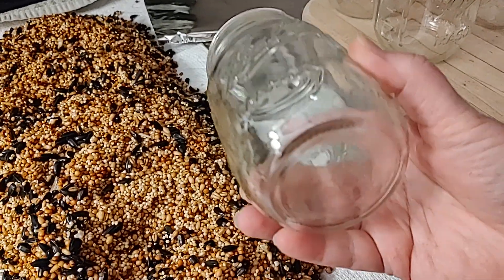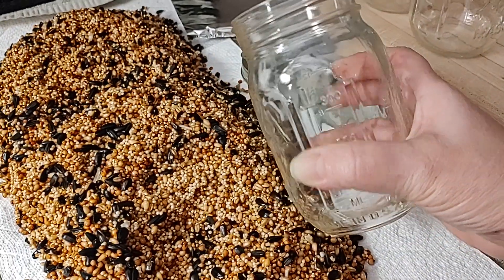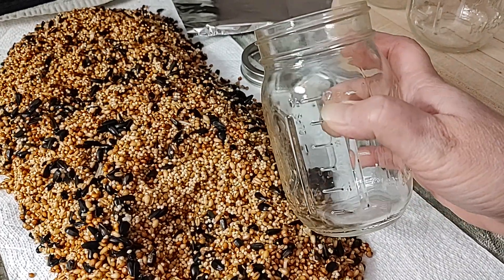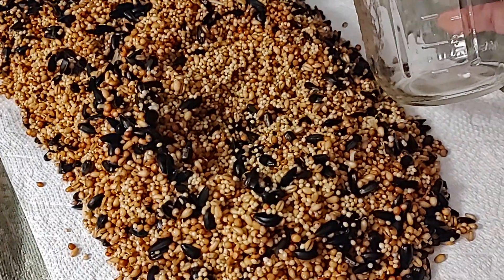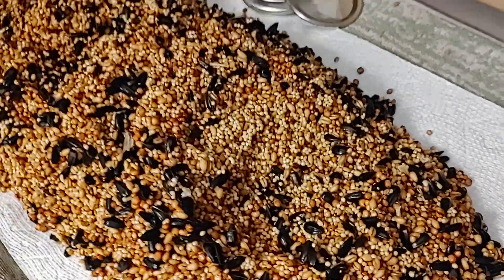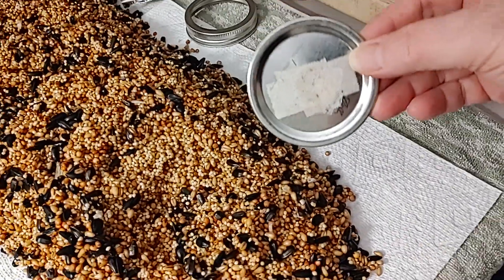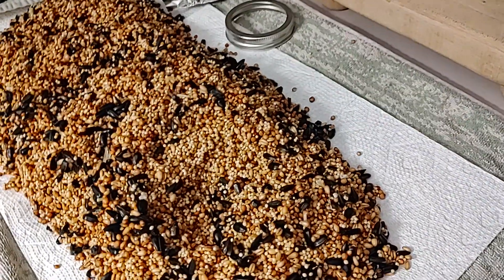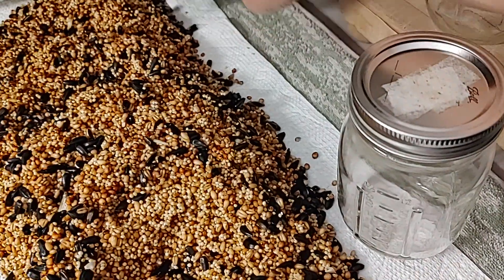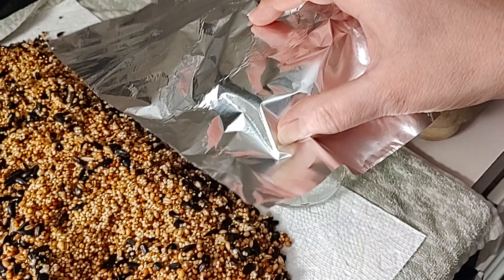We pressure cook these jars in between uses and I'll be filling them to the mark here with this clean birdseed. We did the three-hour soak with three rinses in between, and then we'll be putting these modified lids on top after I fill them, then foil, since they do have a modified lid in the pressure cooker.